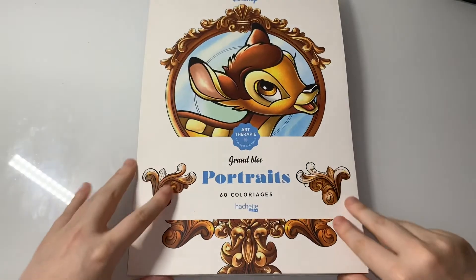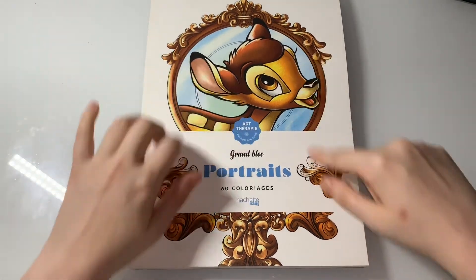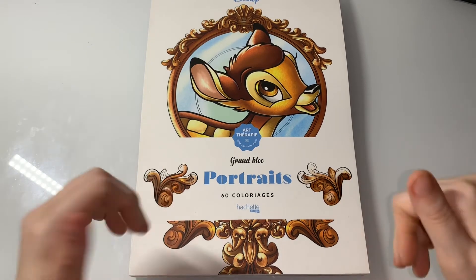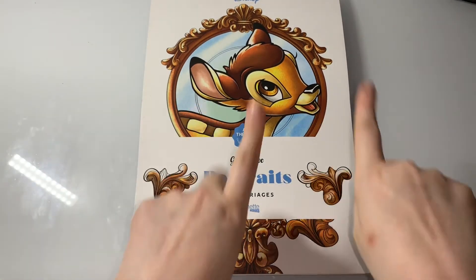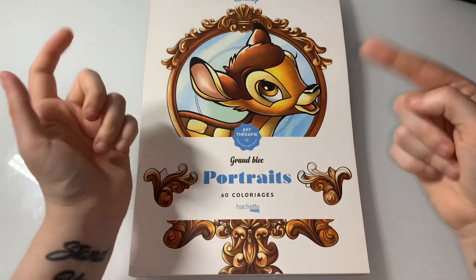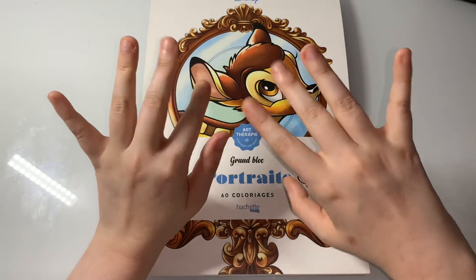There's also your copyright information — this was copyrighted in 2018 — and a lovely thick cardboard back. So yeah guys, that was a flip-through of Disney Portraits by Hatchet Heroes. If you enjoyed this video, hit that thumbs up, subscribe, turn the notification bell on, and don't forget to follow my Instagram and Facebook group page in the description down below. I'll see you in my next video, bye guys!